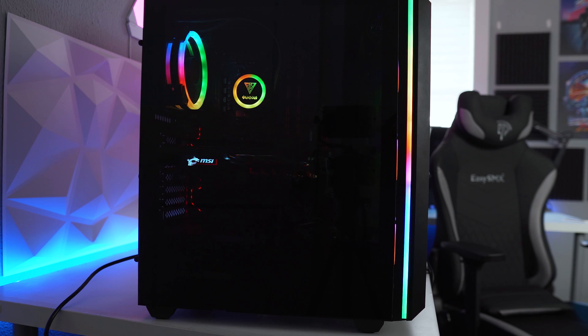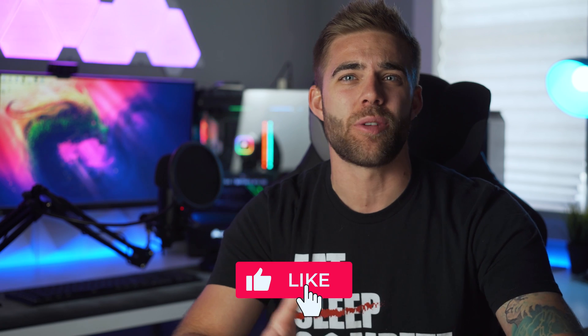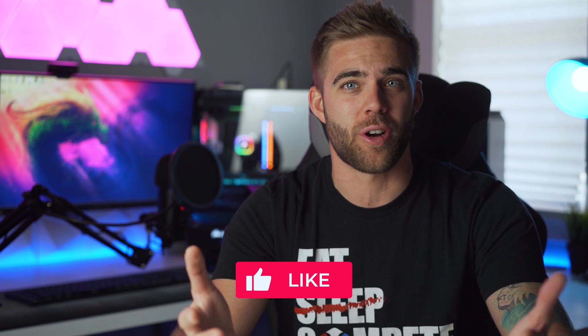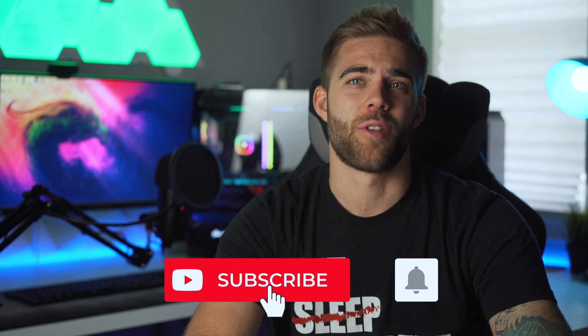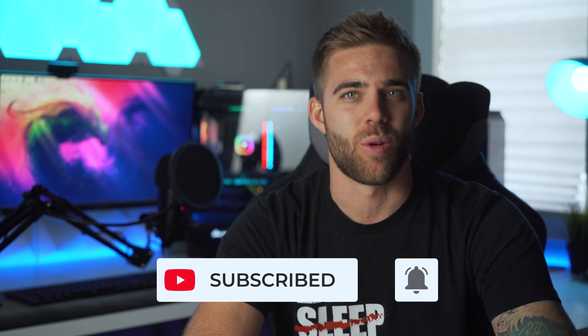That's going to be it for this one — hopefully you found this helpful or educational. If you did, be sure to hit that like button, and if there are any more PC-related tutorials you think I should cover, leave it in the comments below. If you enjoy content like this, get subscribed with notifications on so you'll always know when a new video goes live. Until then, see you in the next one!